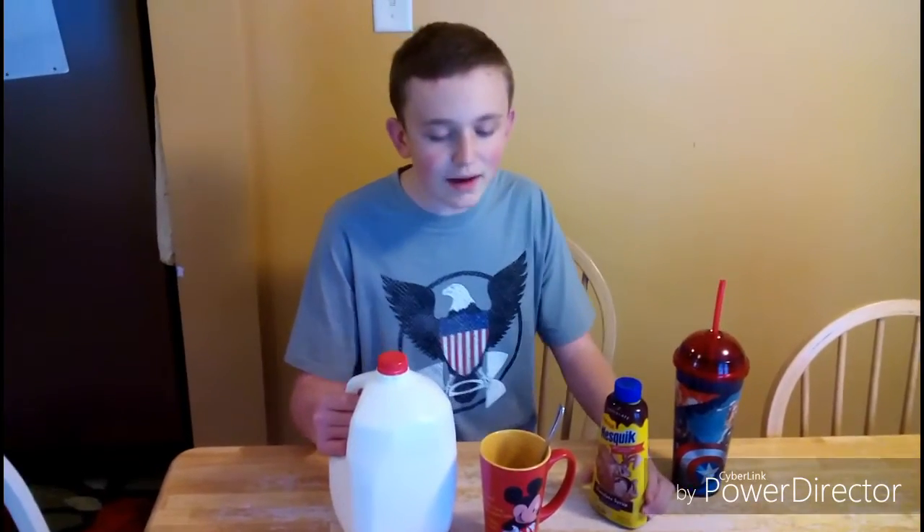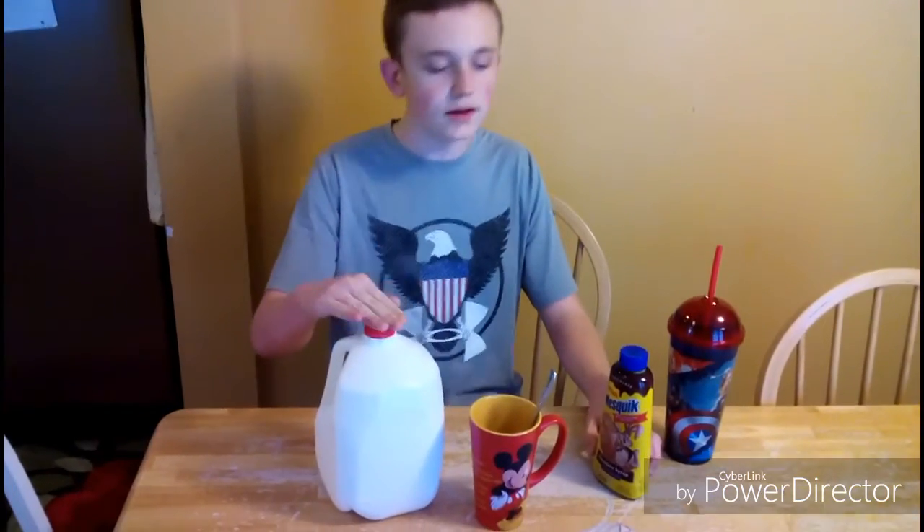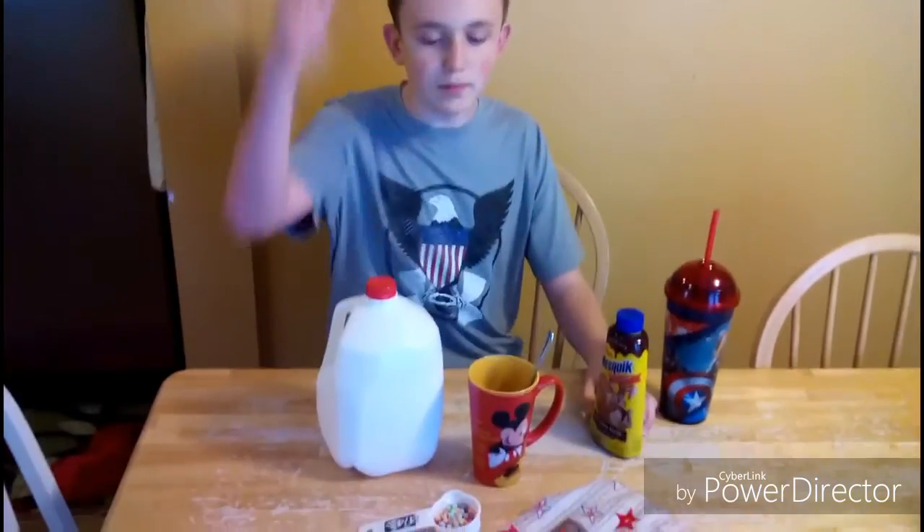Hi! This is my first DIY video. We're going to make hot chocolate. The ingredients are milk, chocolate syrup, and marshmallows.